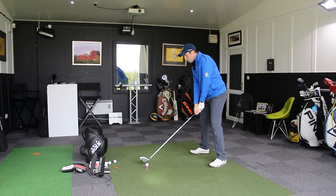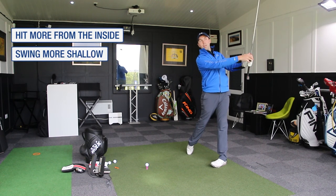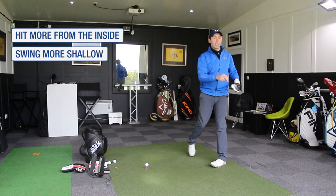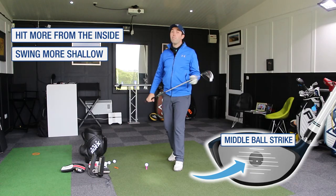When that happens, we'll hit much more from the inside and much more shallow, resulting in a contact that comes either more in the middle of the face or even slightly lower on the face, which might be a different sensation for you at first.